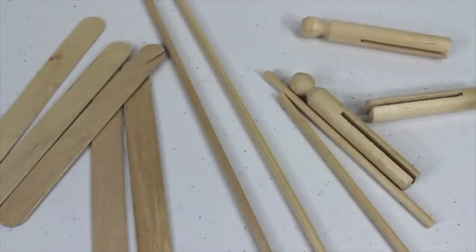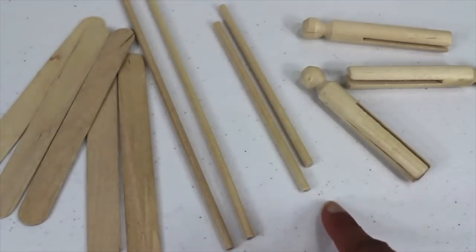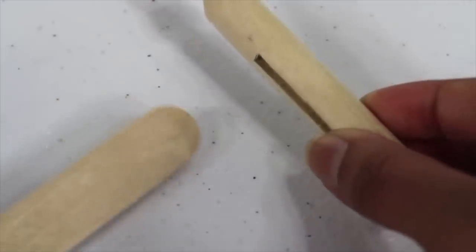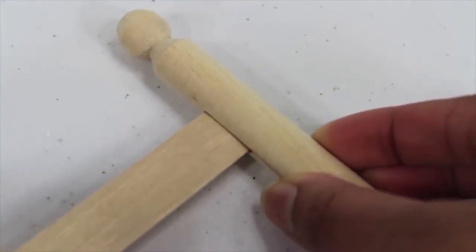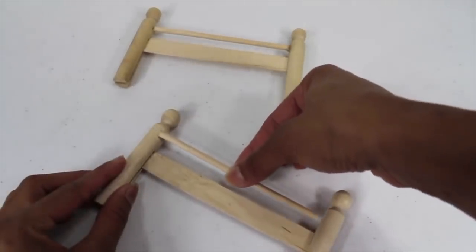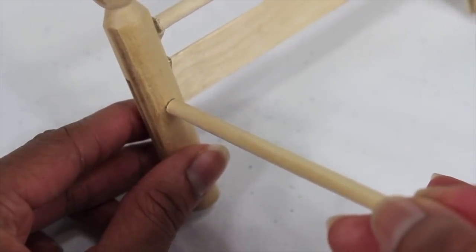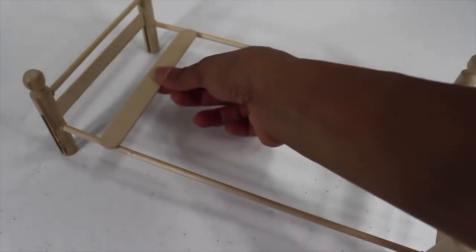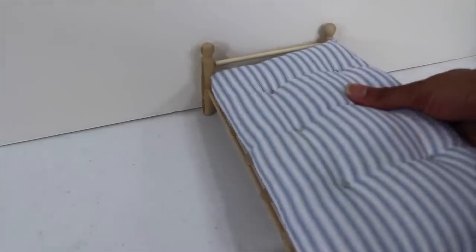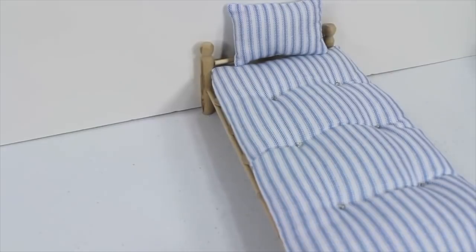Here's a real quick video on how to make a wooden doll bed. I'm using two long wooden dowels, two short ones, four wooden clothespins, and some jumbo popsicle sticks. I'm going to start by gluing a popsicle stick inside of the clothespin. To make my headboard and footboard, I glue a short wooden dowel between the clothespins, then glue the long wooden dowel onto the clothespins to make the frame. Now I'm just going to glue my popsicle sticks going all the way down, add a mattress, and a pillow, and you're done. Happy crafting!